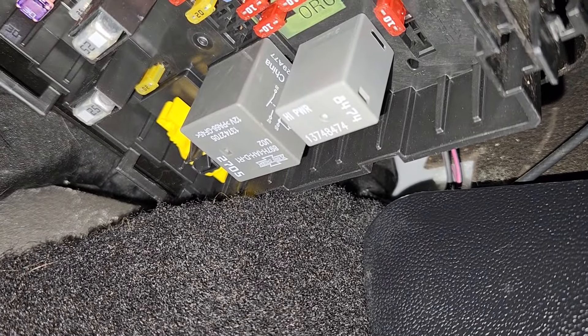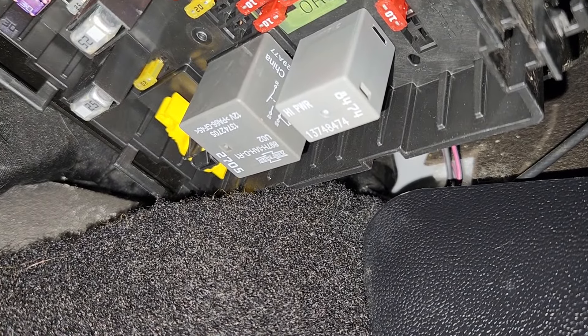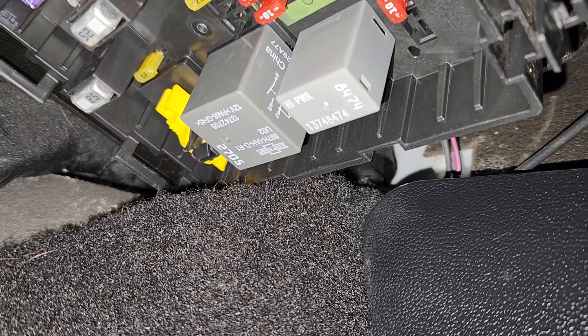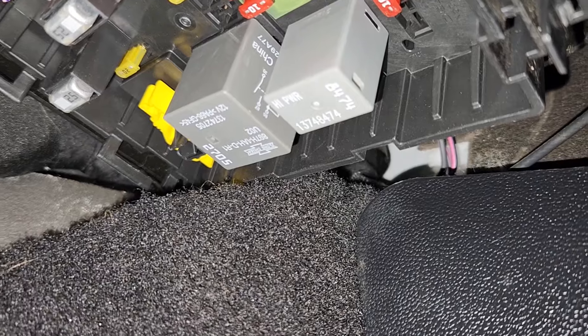If this fuse is good, then you'll have to check the wiring and all connections between the vehicle and the trailer.